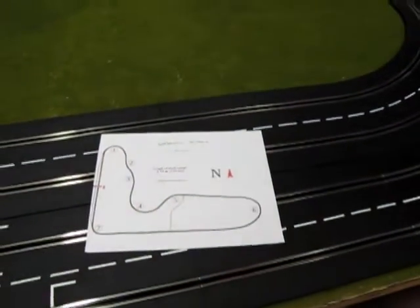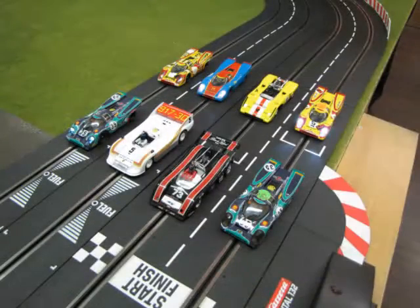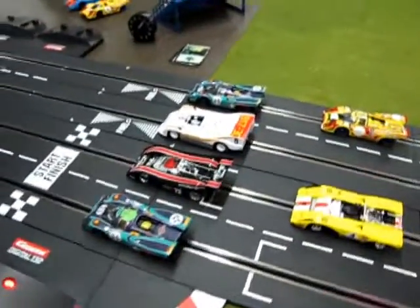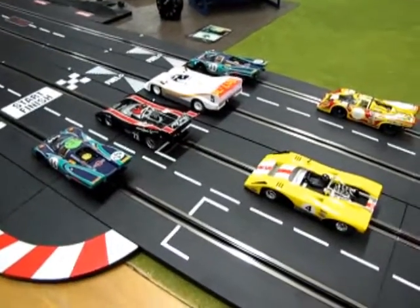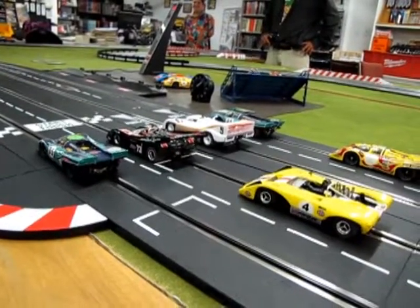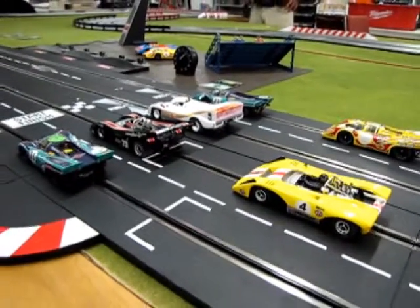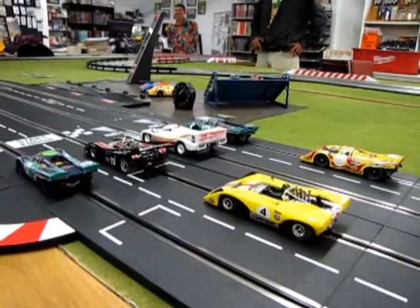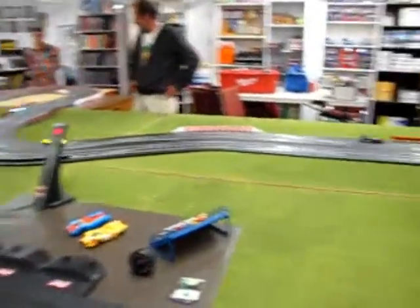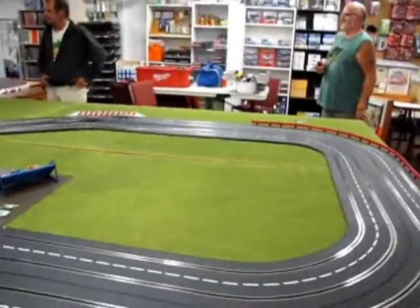And now we will go to actually see this track in action. So here we are at the beginning of the race, ready to go. We have seven people tonight so I can actually film this thing properly. Ready? And here we go. It's a pretty fast track already.